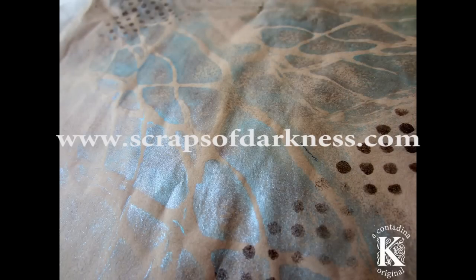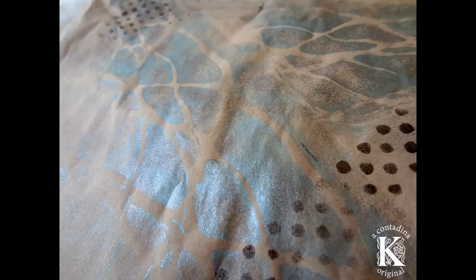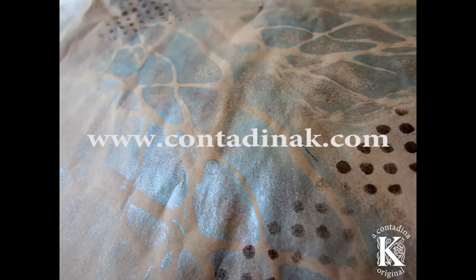If you're interested in more products from Scraps of Darkness, please visit their website — that's ScrapsOfDarkness.com — and I'm regularly posting on my blog, that's ContadinaK.com. Thanks so much for watching. Bye!